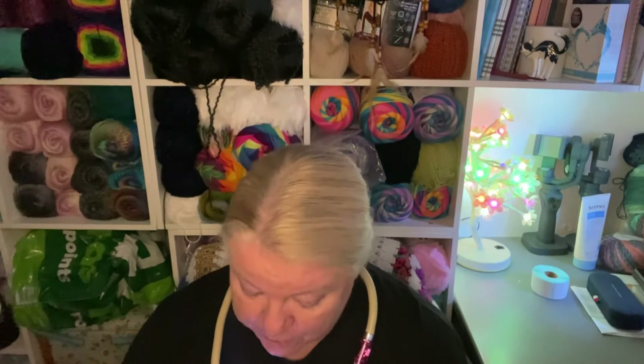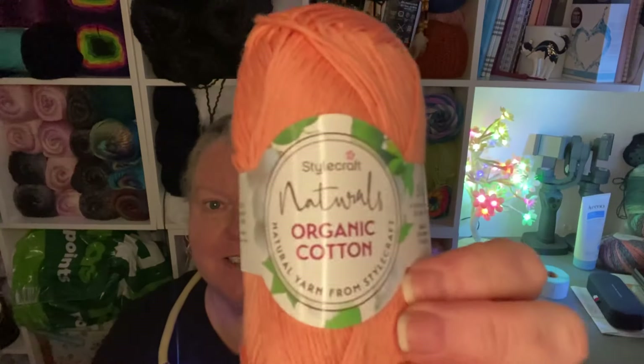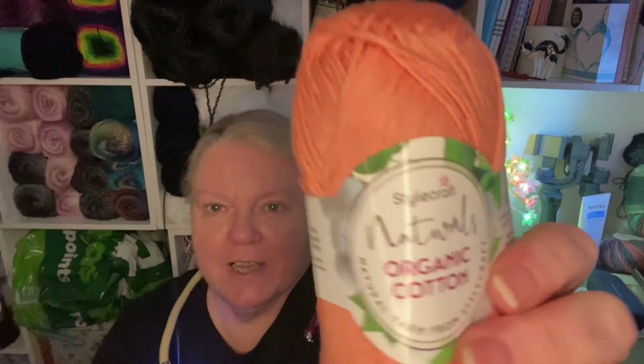This one is beautiful — really gorgeous colour, look at that. This one is called Coral and I did order a couple of these because I know I'll want to make something with it. I can never really pass it by. These are absolutely adorable little balls — aren't they cute? And they feel lovely and soft. It's organic, so that's good. We're doing the environment a favour.